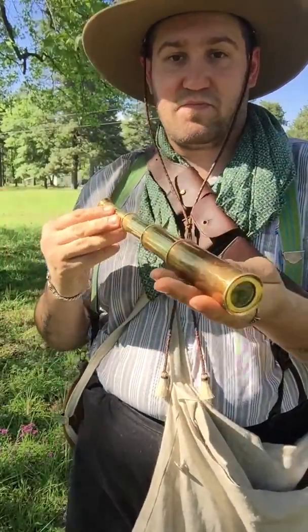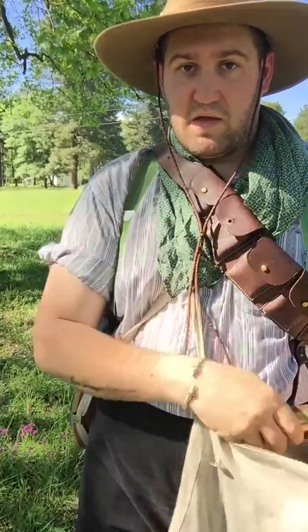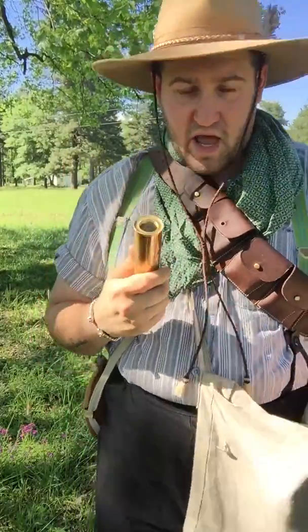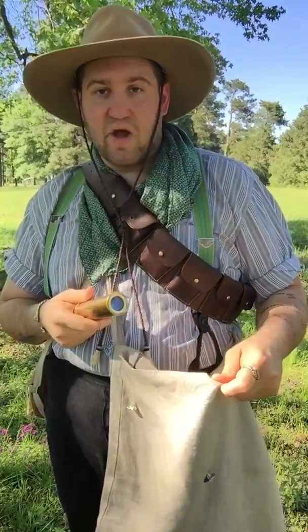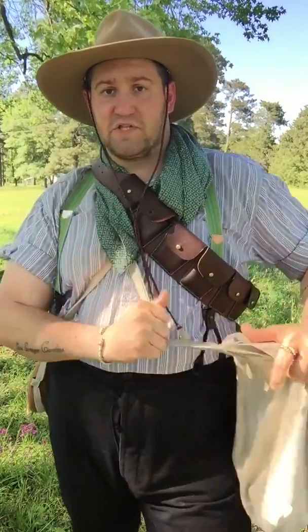One more important thing — a spy glass. You've got to be able to see what you're shooting at. None of this would probably be in a haversack on your side. You might have some bread in there, dried meats and so on, but on average this would not be on your person — this would be on your kit.